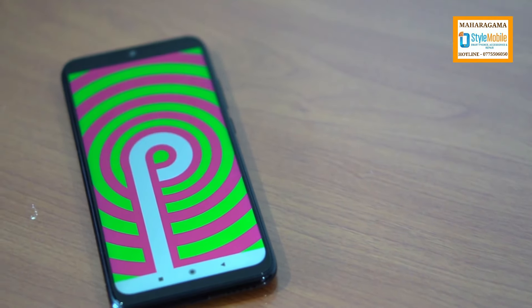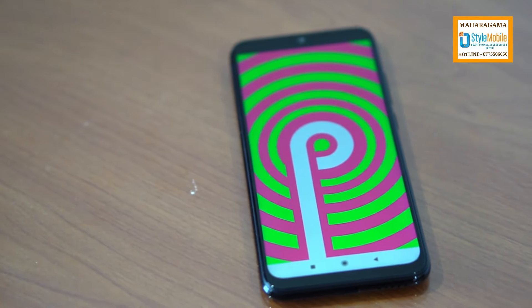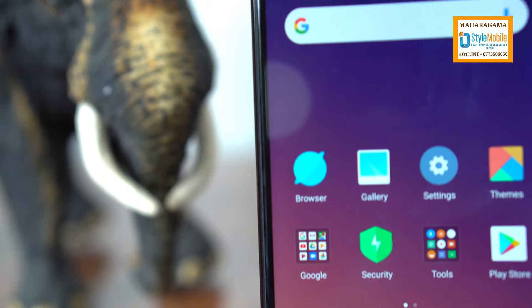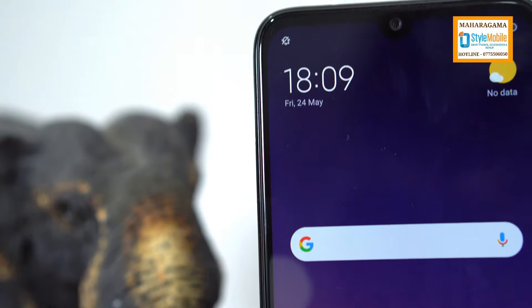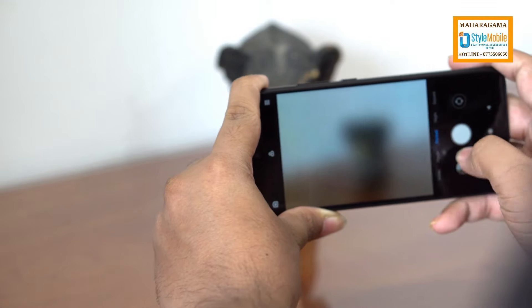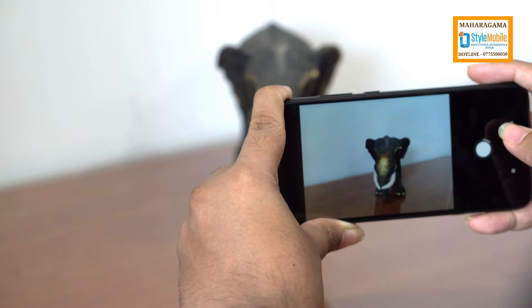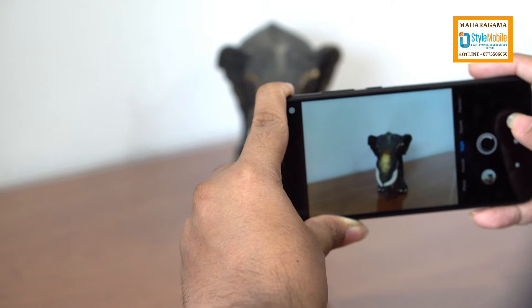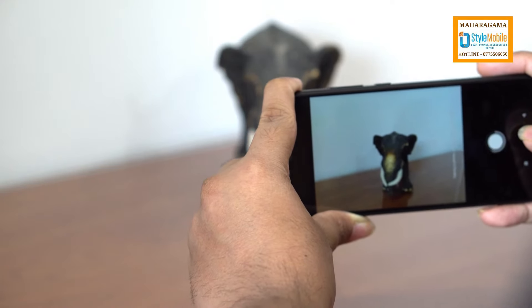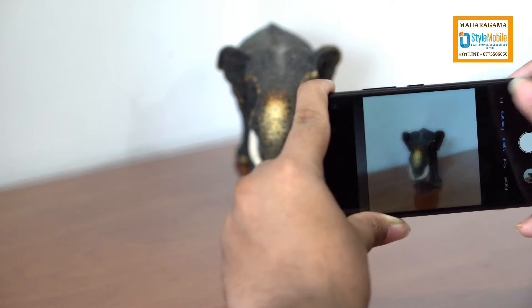Talking about the software department, this runs MiUI from Xiaomi, Android 9.0, and MiUI 10. If you have a camera, you can see that you can use the photo with touch focus, photo footage, and selfies with background black and red light effects.